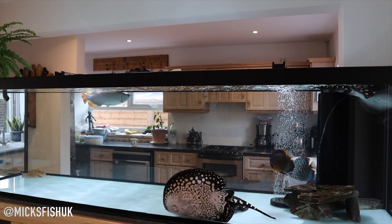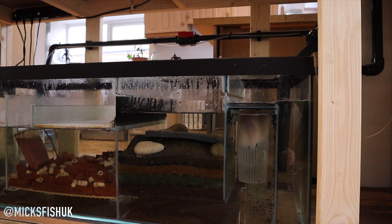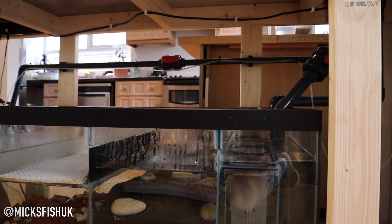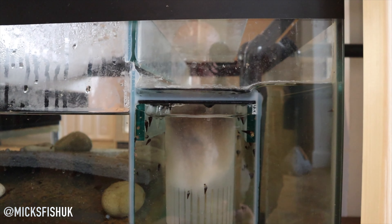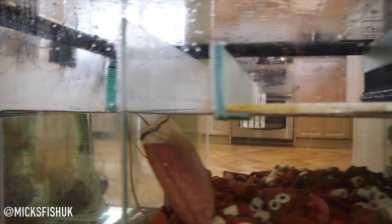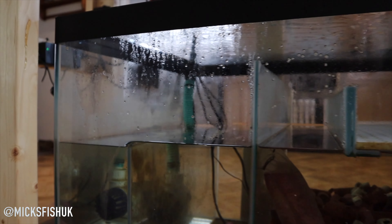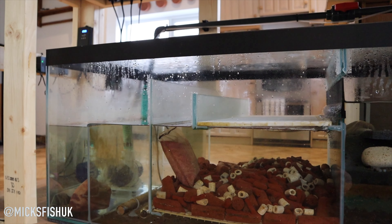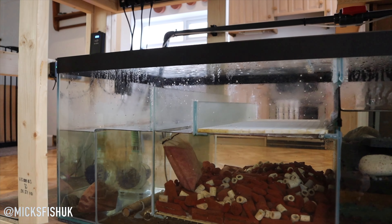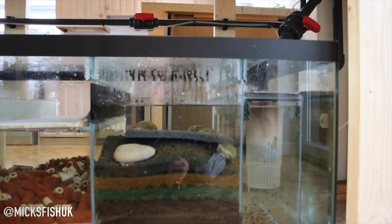Let's talk about your sump. So on the sump we've got four filter cups coming in on the right-hand side, a 15,000-litre-per-hour pump feeding the overflow, 20 litres of bio media sitting in the middle, then it goes over to the return which has a heater in it. Nice and simple.